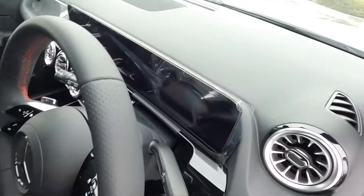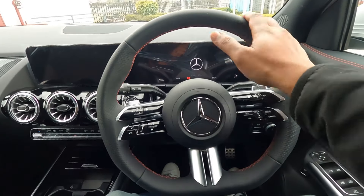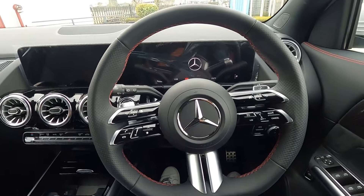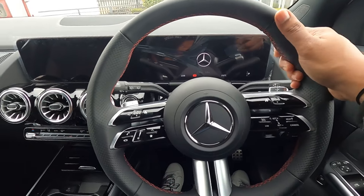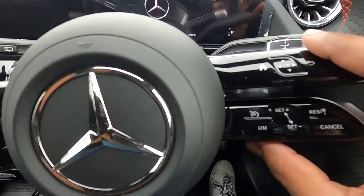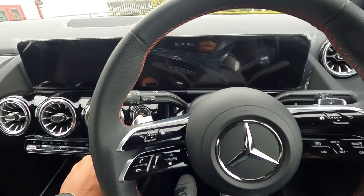Now let me sit and show you the AMG line GLA's steering wheel. This is a flat-bottom steering wheel - in the Progressive line GLA you get a different styled steering wheel, but with the AMG line you get a flat-bottom leather-wrapped steering wheel with red stitches, which looks quite nice. The controllers on the steering wheel are also very beautiful.